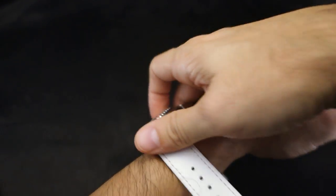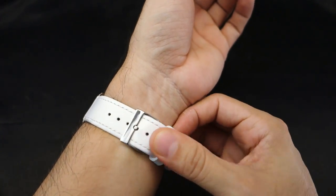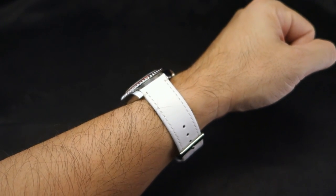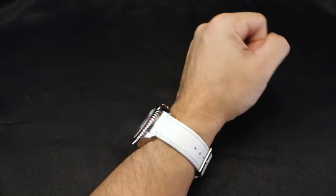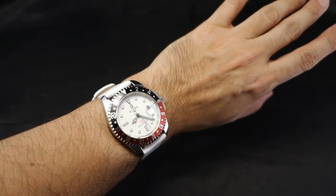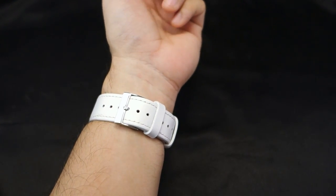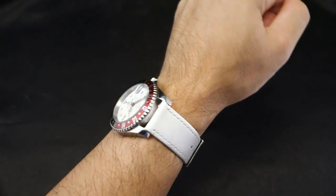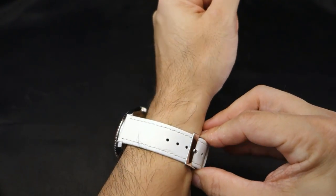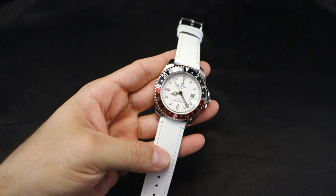Let me put it on my tiny wrist here. I feel like I need white shades to go with this. I think it actually looks pretty good — would I wear it? Probably not, it's not my thing. But not a lot of people review white straps and some people actually want to know about these things. I like the way it looks — I like when things match, and I also like when things don't match. I just like things.